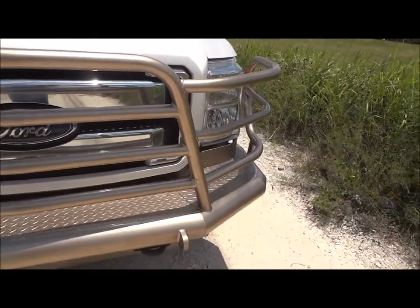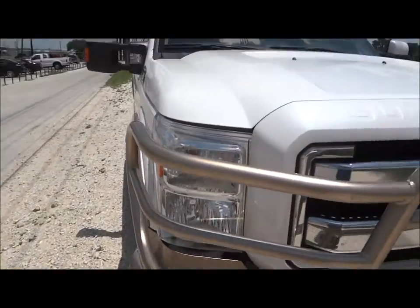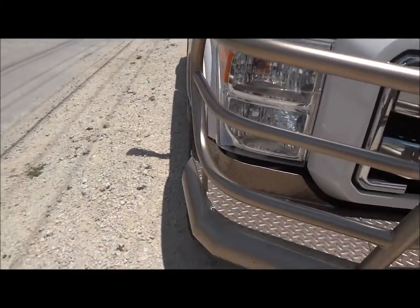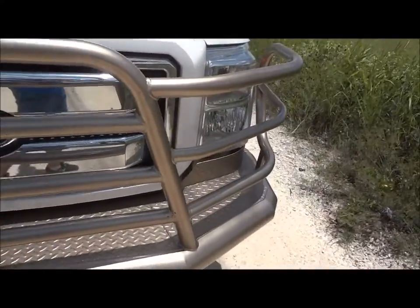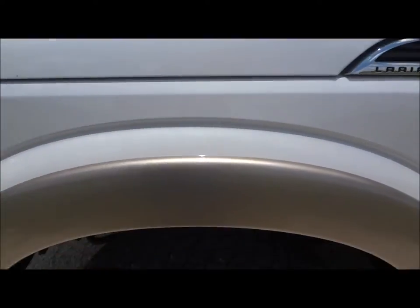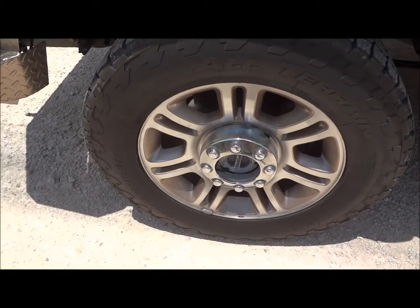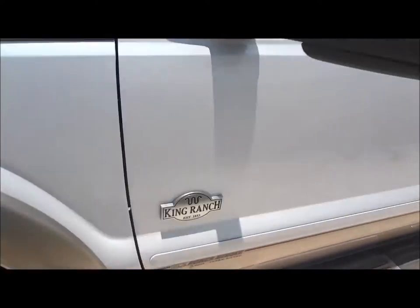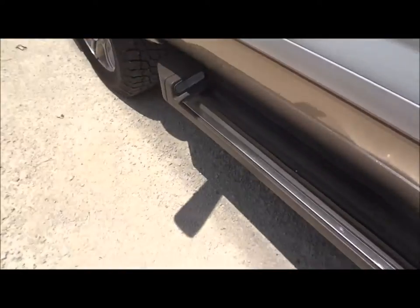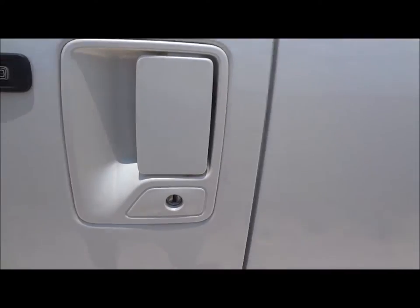It does have an aftermarket front bumper right here — I believe this might be by Ranch Hand. Nice that it contours around the vehicle. The exterior color is known as Oxford White Metallic Clear Coat over Arizona Beige on the bottom. The front bumper has been painted in the Arizona Beige. It's got 18-inch wheels wrapped in Nitto Terra Grappler all-terrain tires. Color matched accents on the mirrors. Factory running boards that are illuminated to easily find where they are at night. It does have the keypad entry on the door.